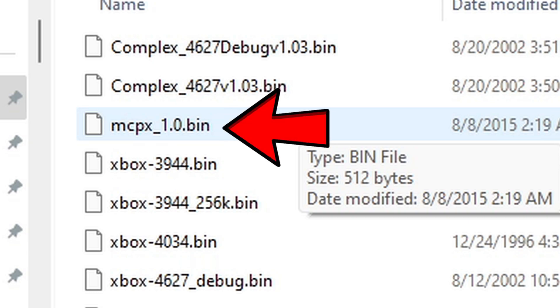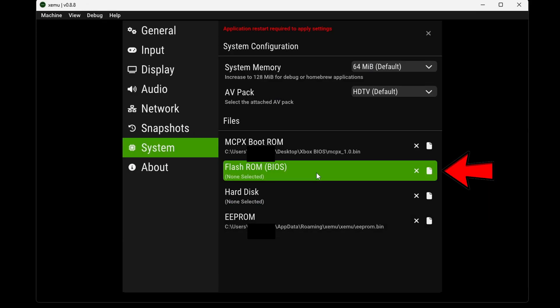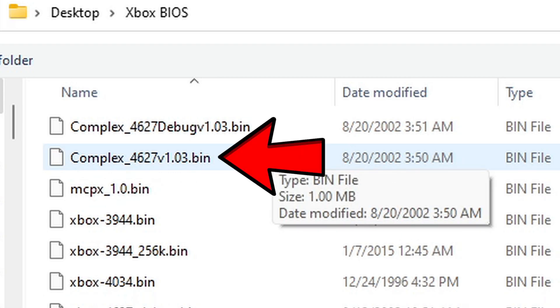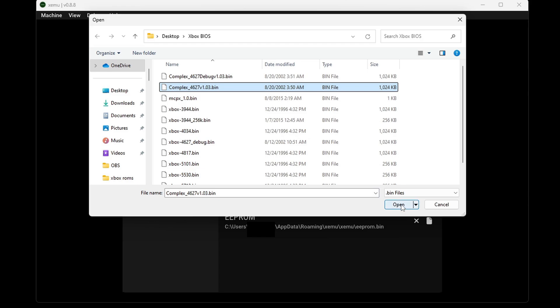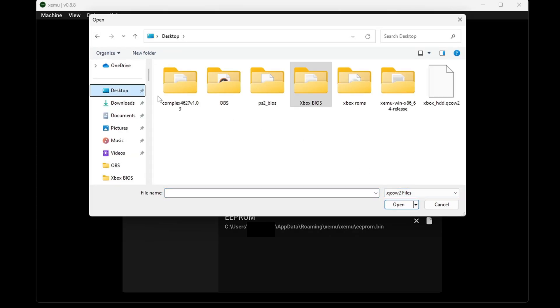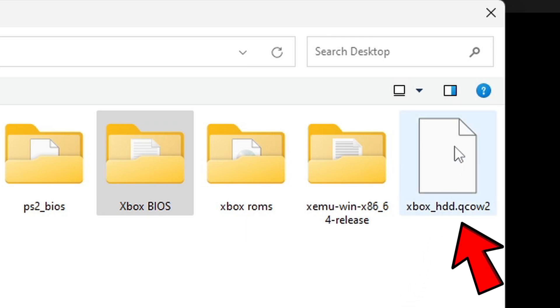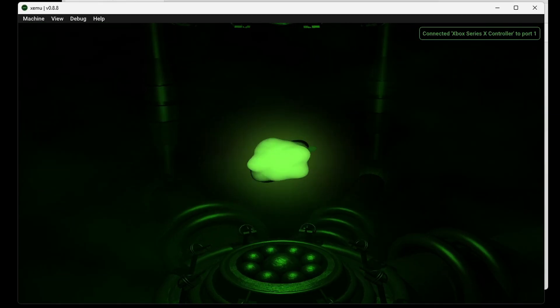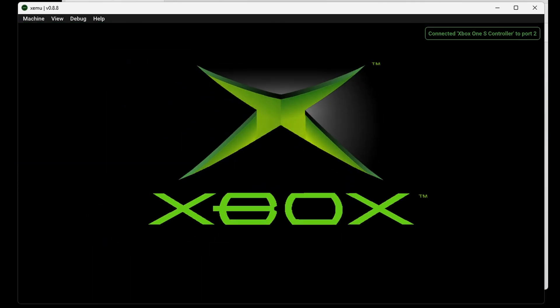The file you want to select will be mcpx1.0.bin — come down to Open. Next, we'll do our flash ROM — go back into that BIOS folder and select the complex_4627_v1.03.bin file, then Open. Now let's do our hard disk — locate that hard disk image file. At the top of the screen you will see a notification that an application restart is required. Go ahead and exit out of the emulator and reopen it so all the changes are saved. When you reopen the emulator, you should see the Xbox intro letting you know your BIOS file is working.